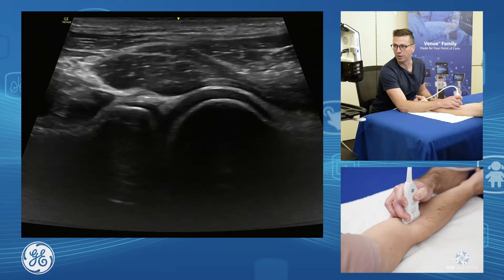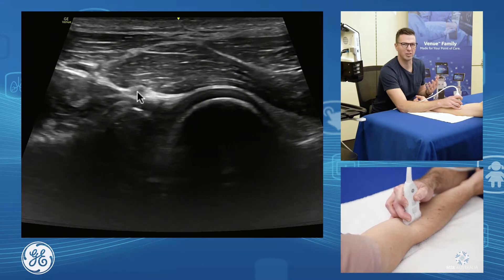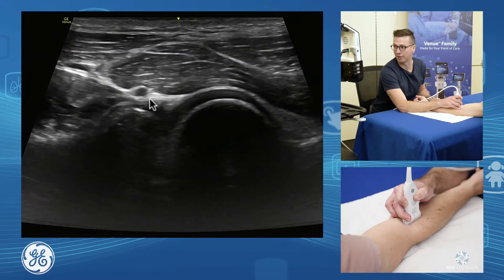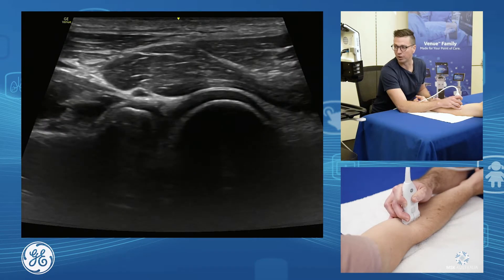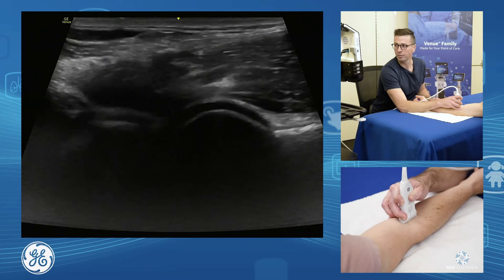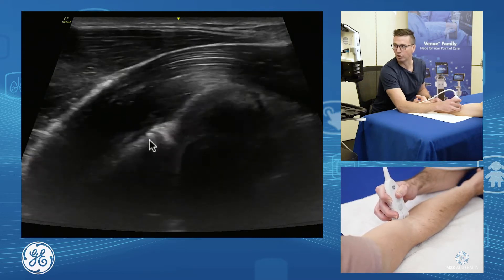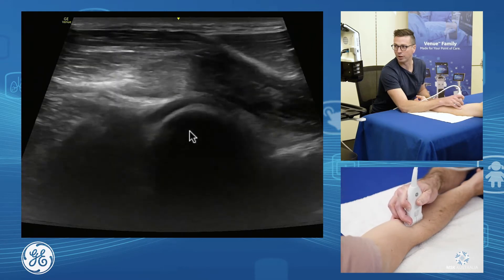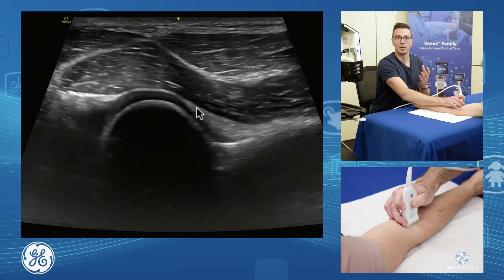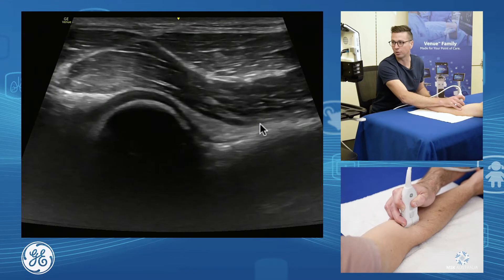We can see that in this patient, on the front of the radius, he has a little ganglion from the front of his annular ligament, which is very common. We then assess the radio-capitellar joint, slide over to the ulna, and have a look at the ulnar-trochlear joint. Looking at the front, we see our anterior fat pad up here.